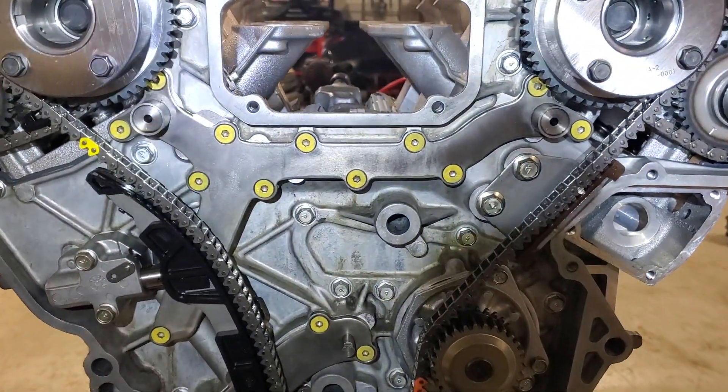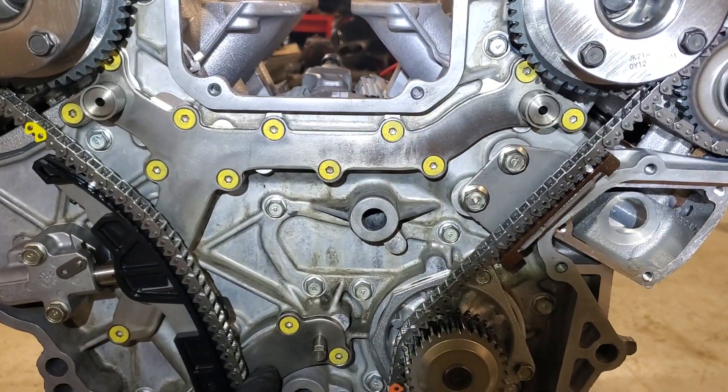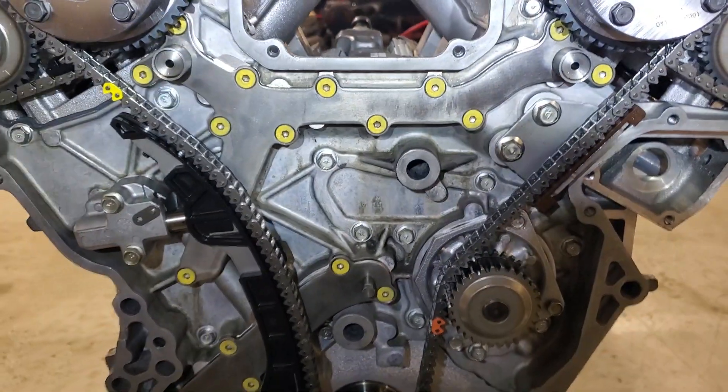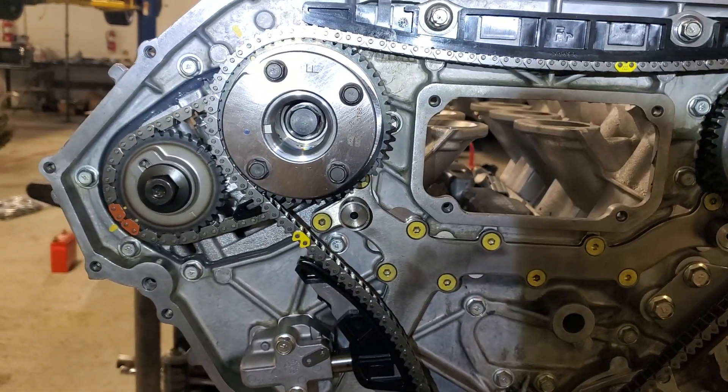If you're working on a GTR, hopefully you're aware of these oil gallery gasket rupture failures with the paper gasket. Hopefully you're also familiar with upgrading the hardware — I use Allen heads.